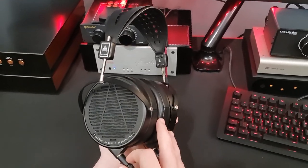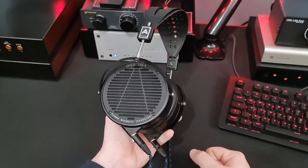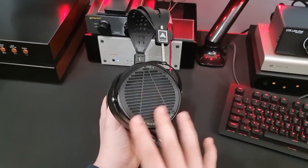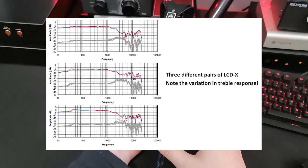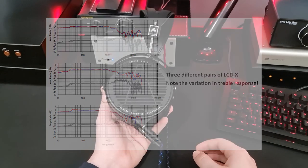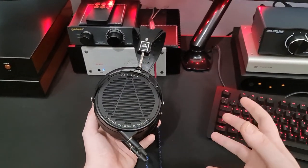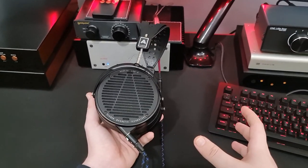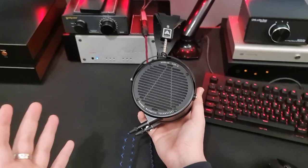In terms of the actual treble and its evenness, this is a bit of a tricky one. There is a lot of unit variation on these headphones - you can buy one of these and it will sound different to another pair. This isn't hearsay; people have bought multiple pairs and measured them - they sound different, they have different responses in the treble. So there's a bit of a lottery there. This particular pair sounds really good. I actually like the treble on this quite a lot. It's smooth, it's not fatiguing, it's not sibilant. It's clean and extends well.